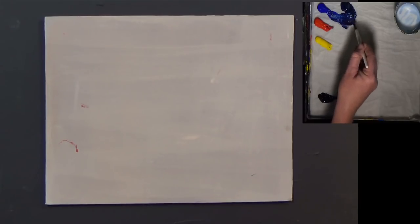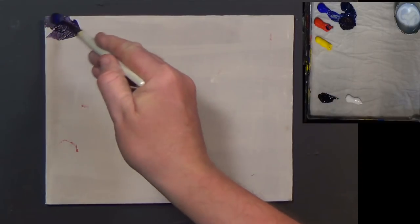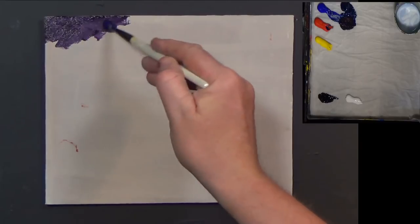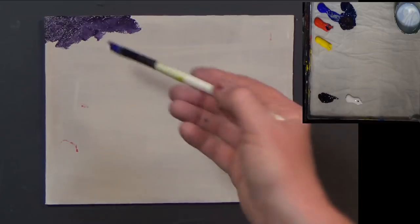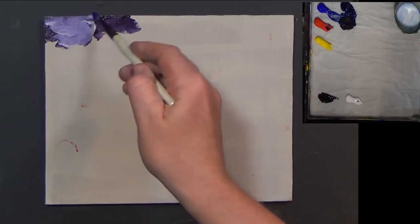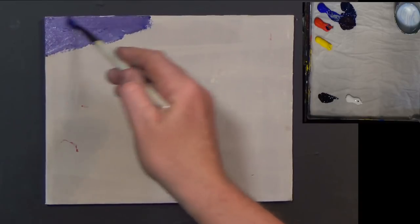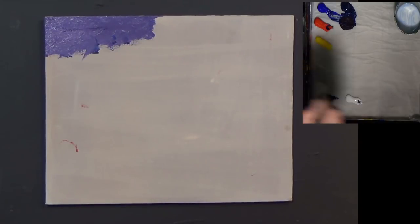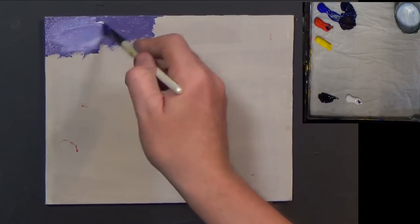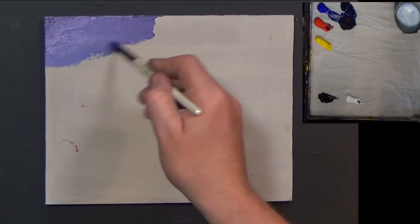I'm also going to add a little bit of red into it as well, and I'm just going to go straight into that top corner like this. Adding a little bit of titanium white straight onto my brush to get that nice mauvey, purpley type of sky in place. You can go a little bit lighter if you want - if it's too dark - but I quite like the way that looks. This is just going to be a quick little demonstration painting.